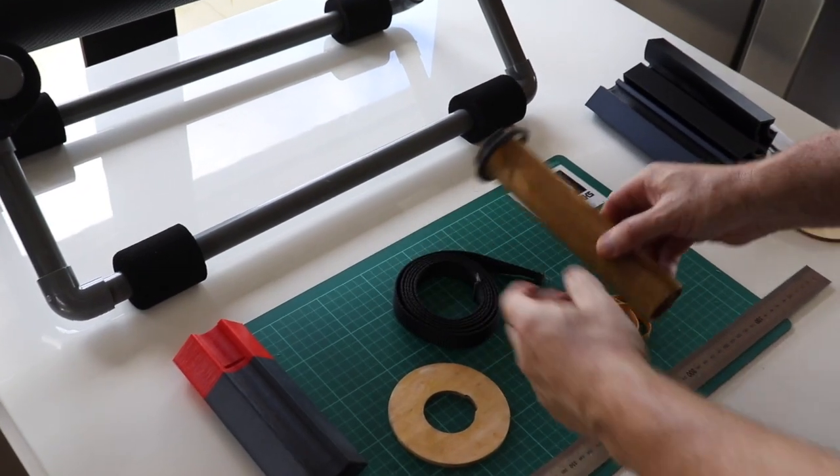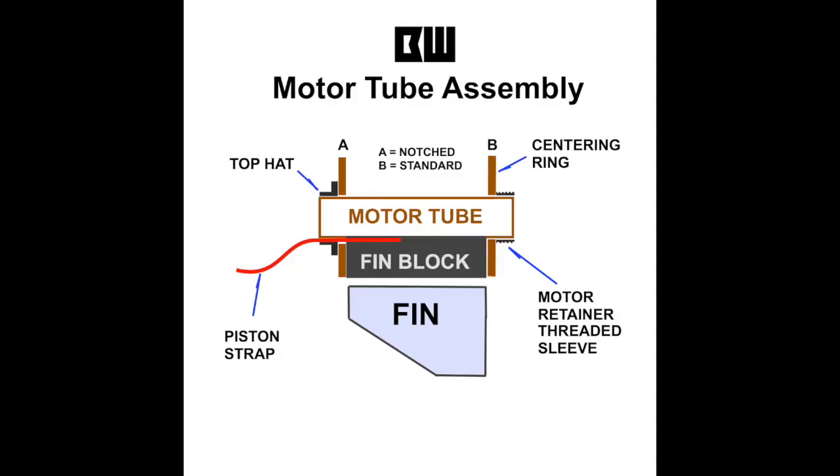For all you diagram nuts out there, I've drawn the anatomy of the motor tube assembly for you. I did this to show you the relationship between the top hat and the motor retainer threaded sleeve. Watch what happens in the diagram as the top hat is shortened — you can see the effect is that the motor tube sticks out a bit more at the motor retainer end.